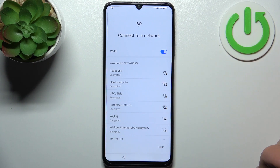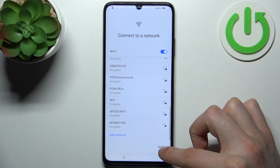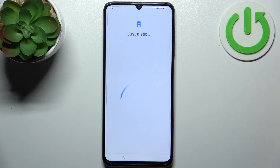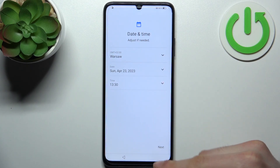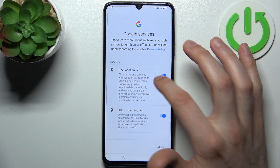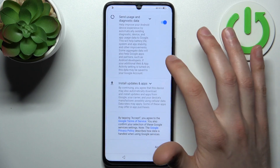Then you can connect to Wi-Fi, but if you don't have any open Wi-Fi network around you, you can just skip this step and do it later. Then you have to set up date and time. I suggest you disable these features.